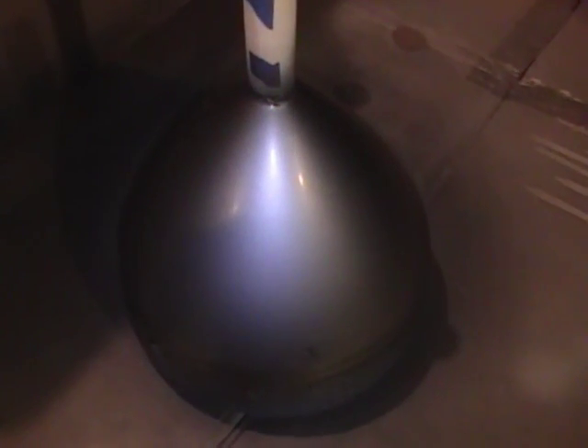Here we are after a couple thin coats — goes on pretty easy. It goes on really shiny and wet and dries really quickly. Just like the can says, it's isopropyl alcohol. You can just blow on it and it soon turns this nice silvery color. I think a couple more light coats and this will be done.